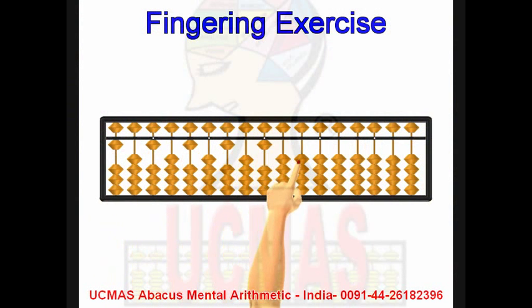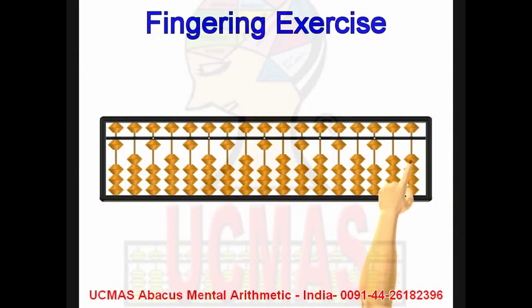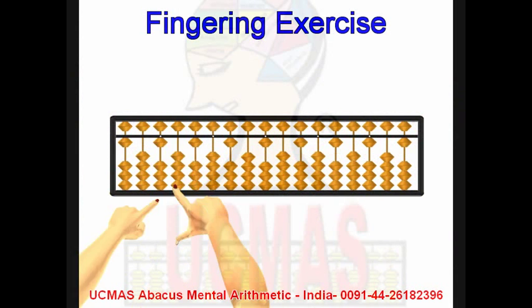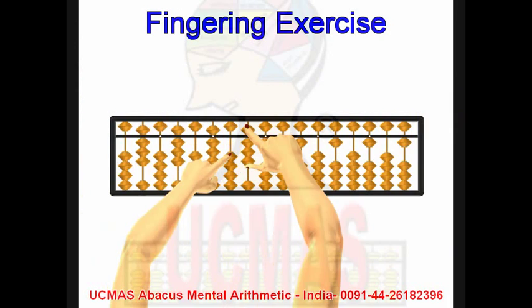With the left hand. Minus 2. Minus 10 with the left hand, plus 8 with the right hand.